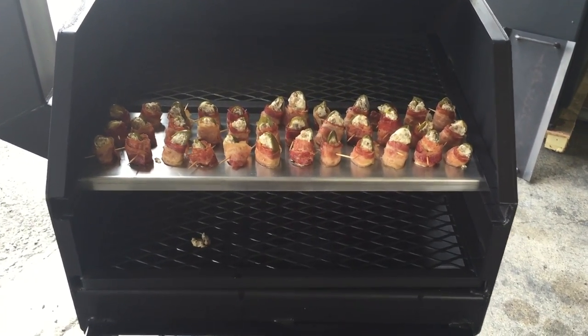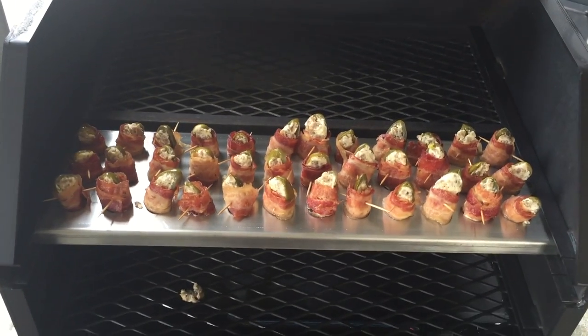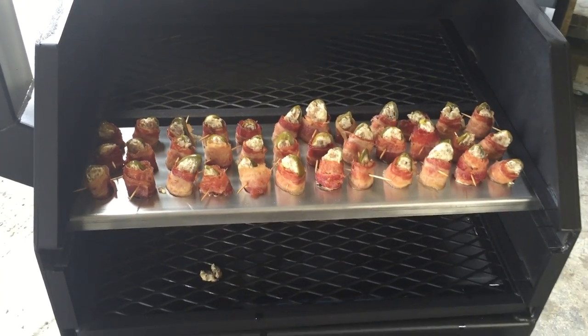Check them out online at allseasonsfeeders.com or give us a call at 210-648-0979.